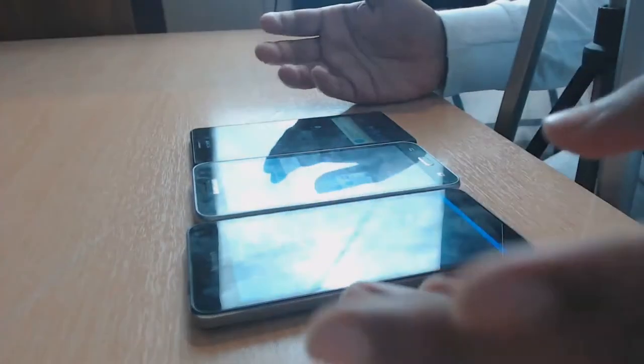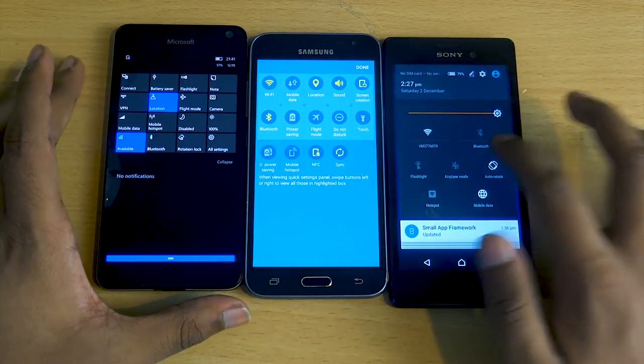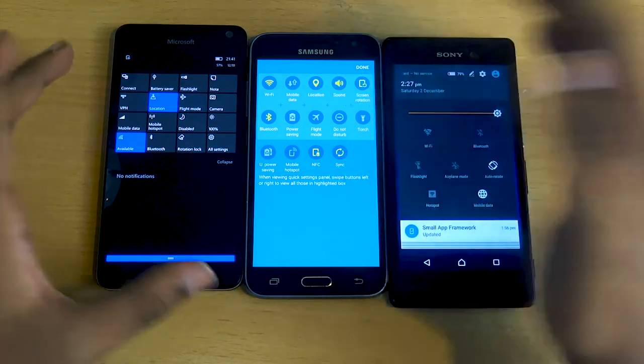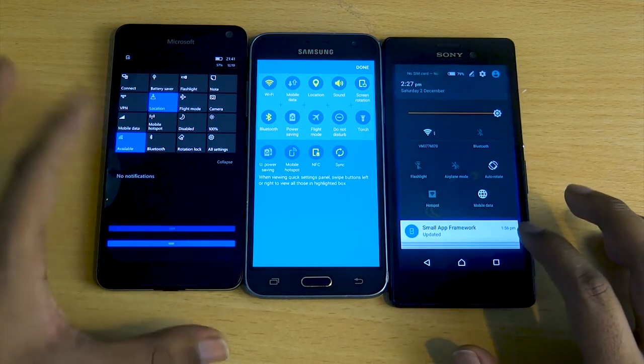When you swipe down on all three phones you get quick settings and functions. On the M4 Aqua you can tap easily to switch things on and off, the same with the Samsung J3, and similarly with the Microsoft — so all three are similar in that department.